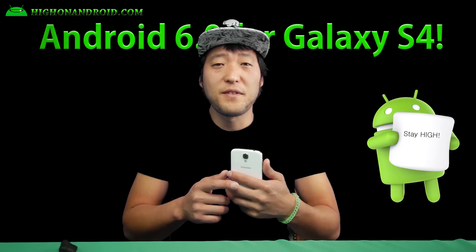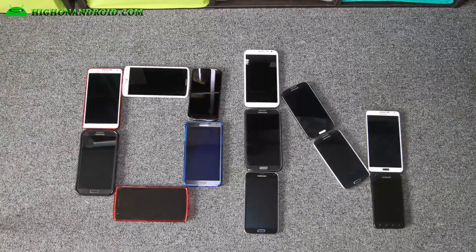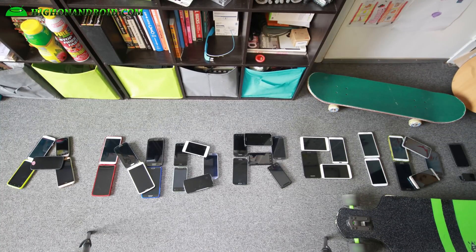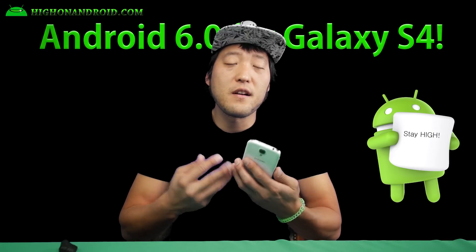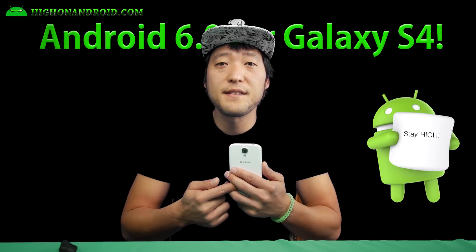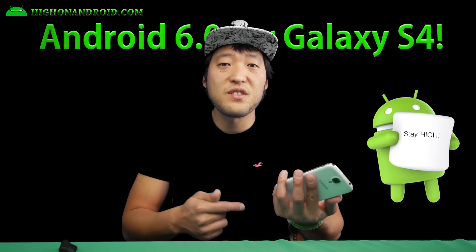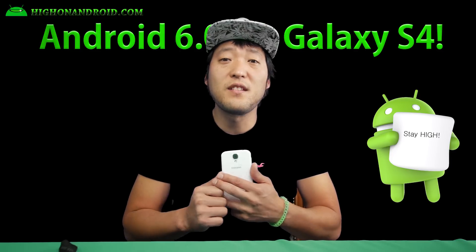If you don't have Android 6.0 Marshmallow on your Galaxy S4, you're not high on Android. Hi guys, so today I'm going to show you this awesome ROM based on Android 6.0 Marshmallow for your Galaxy S4. This ROM is an Android 6.0 ROM by the JDC team, the JFLT DevConnection team.